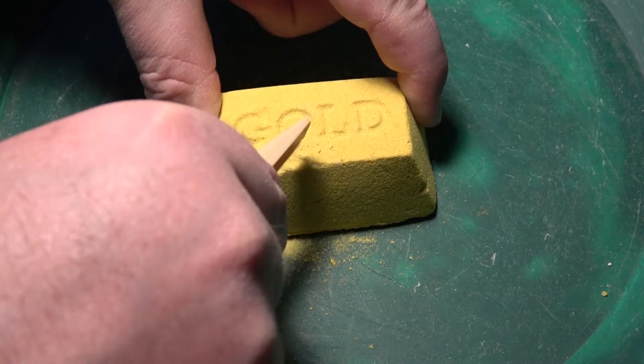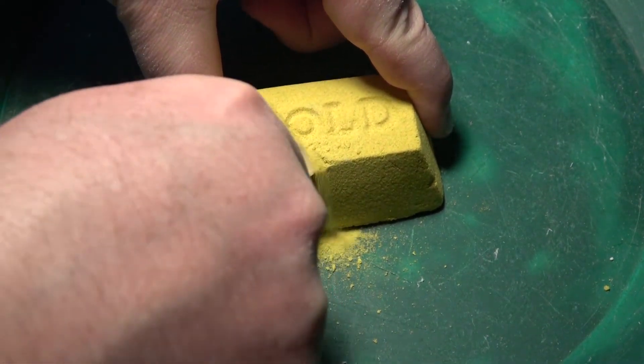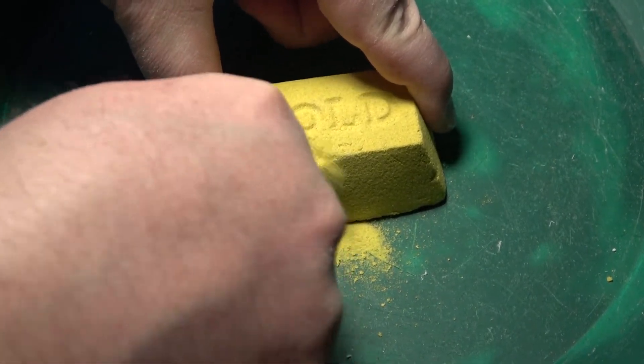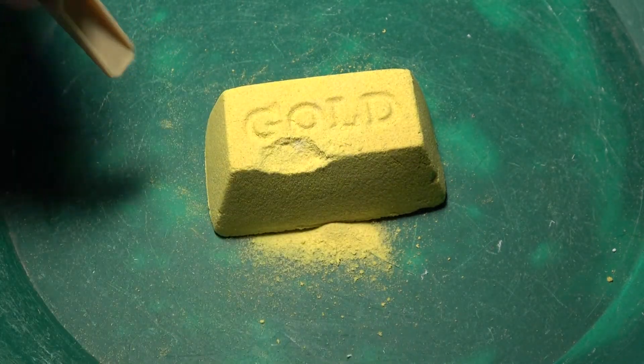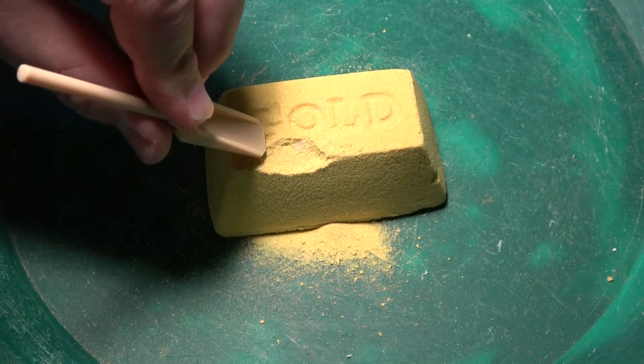So it's a little bit crumbly, but for the most part it's pretty solid. Kind of like a really hard sponge. And then you're supposed to clear the rest away with this little paintbrush. Maybe I'll use the end of my screwdriver to kind of dig into it a bit.